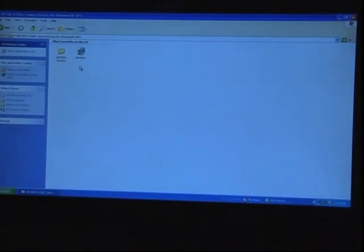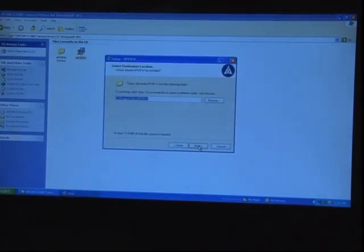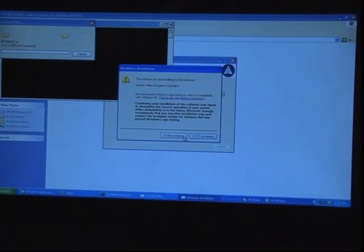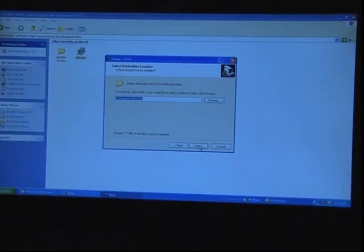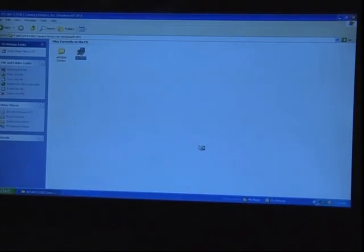As our OS is Windows XP, we enter the Windows XP folder. We go to the .exe file on the right-hand side and press Next. It extracts files and installs the software. Clicking 'Continue Anyway,' we accept the agreement, press Next, choose the path for the folder, click Install, and finish the installation. Now we have the software successfully installed on our desktop.